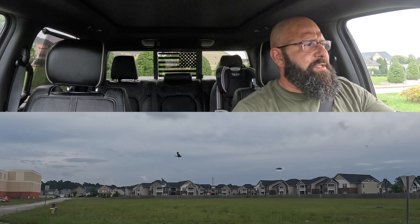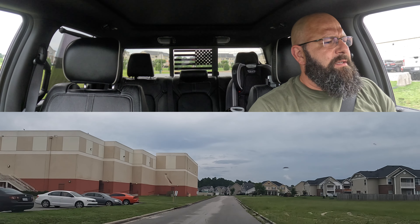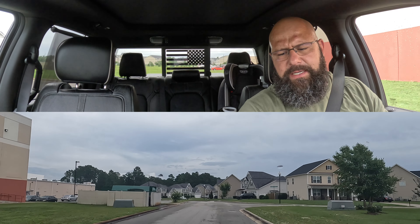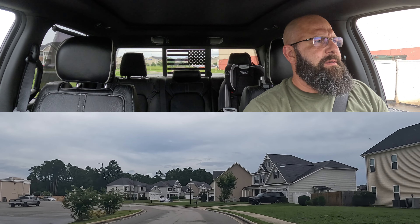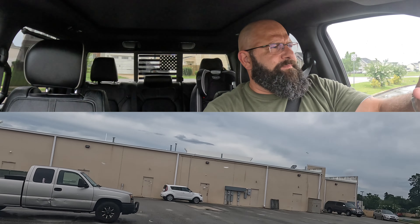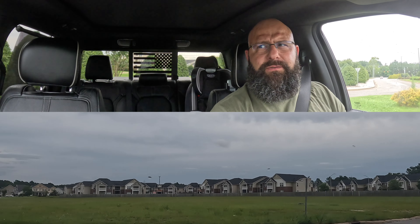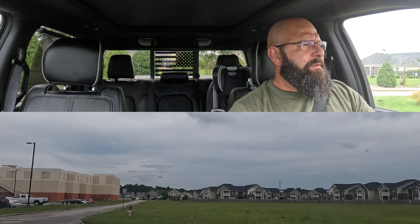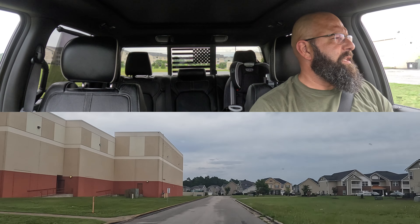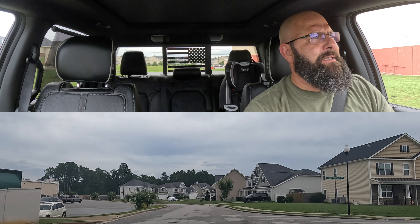I'm going to stop at a roundabout here. We're going to see — that is 30 miles per hour right before that orange car. So let's get turned around and try out Eco Mode first. Last time we hit 30 miles per hour right before we got to that orange vehicle, so here we go from zero. We hit 30 miles an hour three cars prior to that orange one.